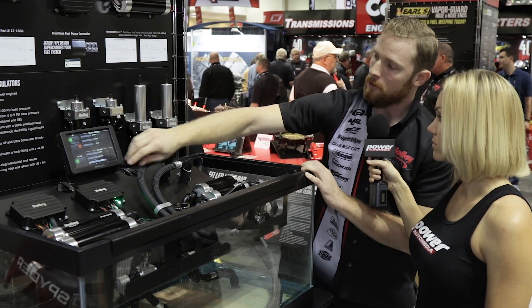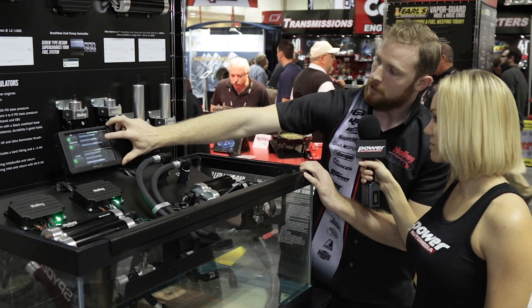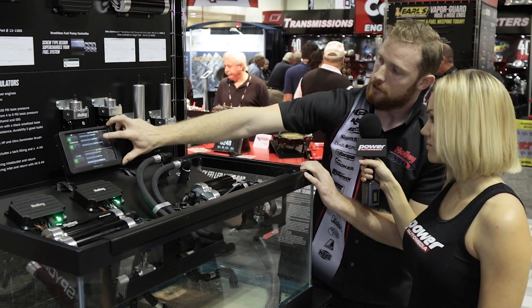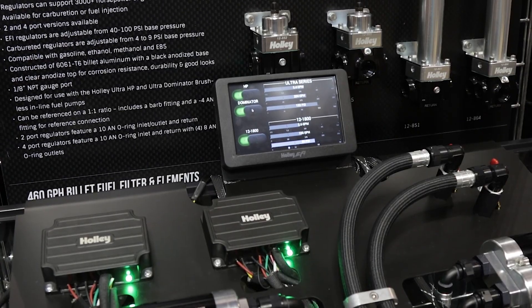And then we kick on the Dominator, and that's when it really goes up — 205 gallons per hour and we're over 130 PSI, which is unheard of.